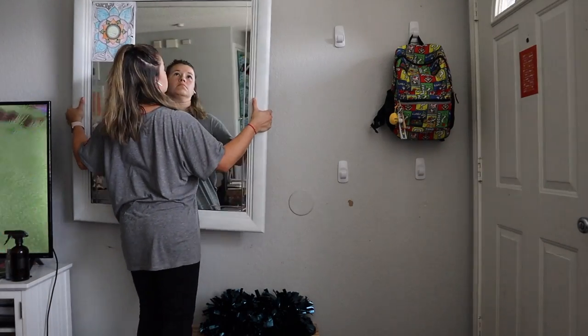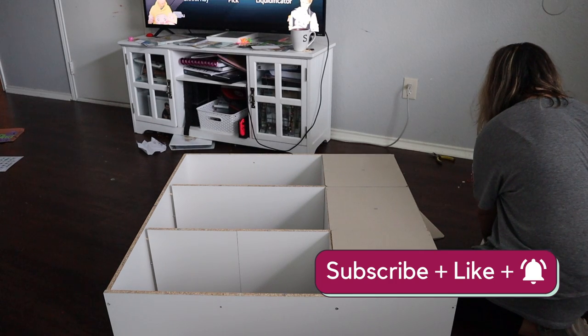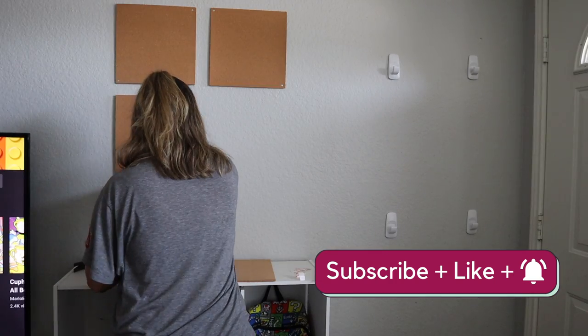Hey guys, welcome back to Making Frugal Fun. I'm Shannon and I share our family's debt-free journey to pay off over half a million dollars of debt. Make sure you hit the subscribe button so you don't miss anything.